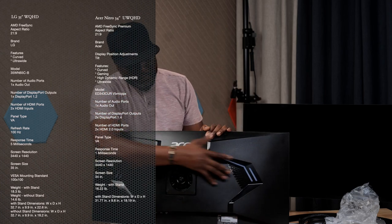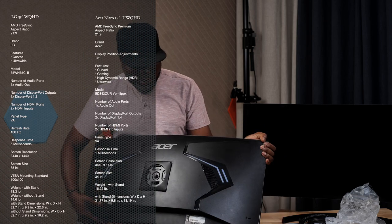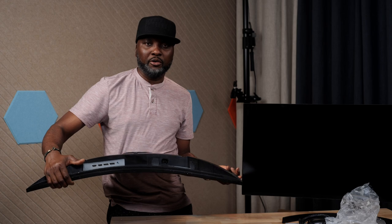I'm going to list the specs for both monitors on screen so you can see the differences. On the back of the LG you have RGB lighting — it's really nice. Now for the inputs: the LG comes with three USB ports; the Acer has none. The LG has one DisplayPort; the Acer has two DisplayPorts. The LG has two HDMI ports; the Acer also has two HDMI ports.